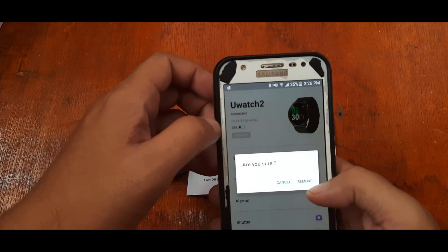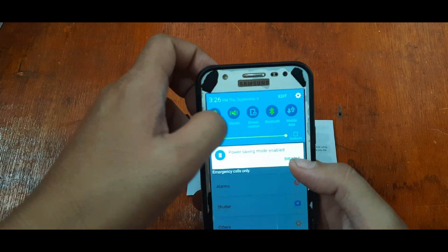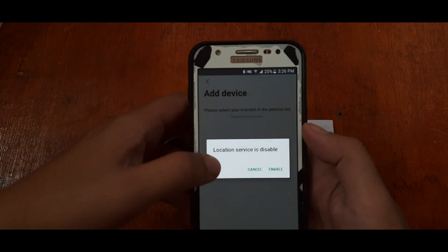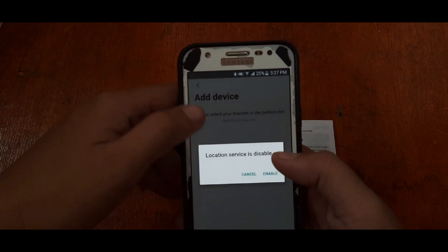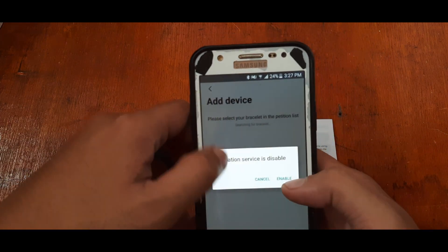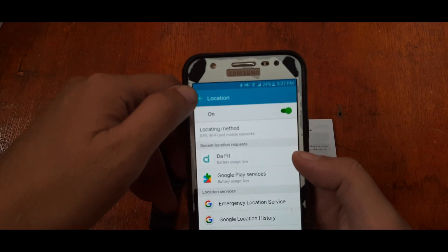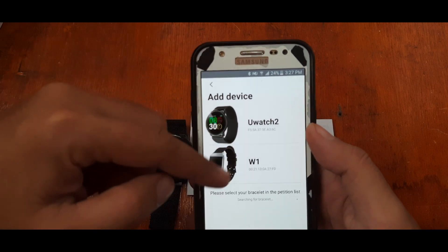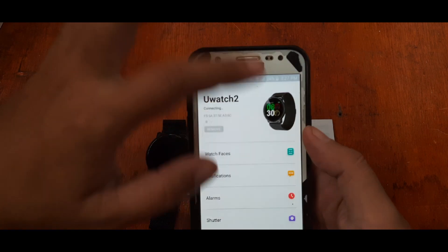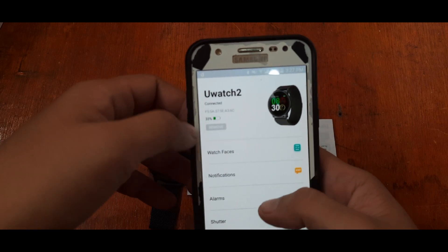Let's remove and re-add it to make sure. Make sure Bluetooth is activated. We noticed the location service was disabled. To connect your smartwatch with the DaFit support app, you have to enable GPS. Turn it on — and now it located the U Watch 2 again. Tap on the bracelet, and that's it — you're connected.